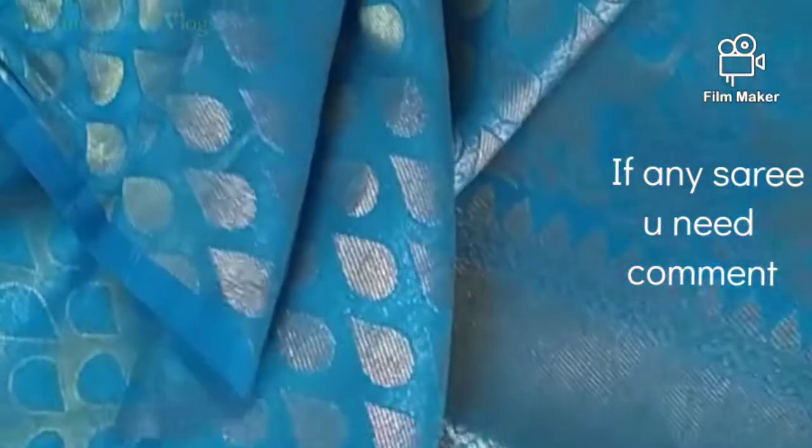The top has a drop design and it has a blouse. The blouse also has the same drop design in contrast.